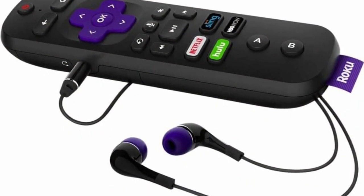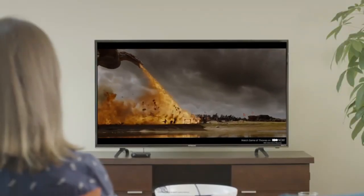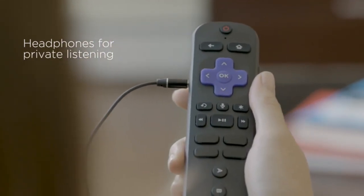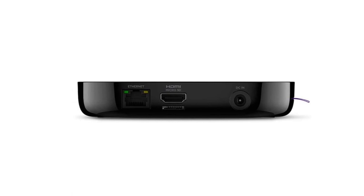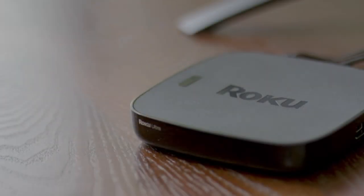Roku also offers a point-anywhere remote with their adapter. The new remote has voice control and Alexa support. It also has a built-in headphone jack for private listening and two dedicated buttons for gaming purposes. Further, this device supports DTS Digital Surround Sound, Dolby Atmos, and Digital Stereo over HDMI, and more.